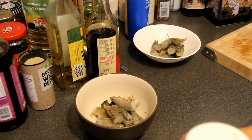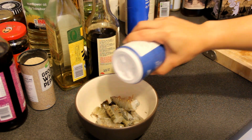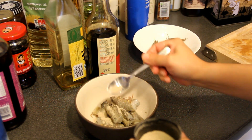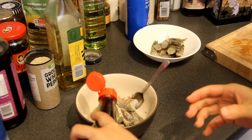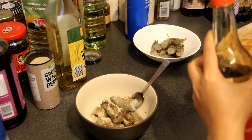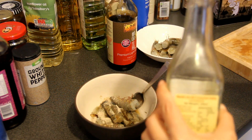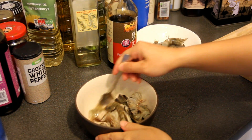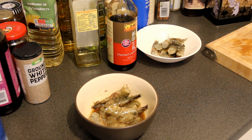Now marinate the prawns. Add 1 teaspoon of salt, 1 teaspoon of ground white pepper, 1 tablespoon of light soy sauce, 1 teaspoon of cooking wine, and 1 teaspoon of sesame oil. Mix the prawns with all these seasonings, then cover with cling film and put into the fridge for an hour.